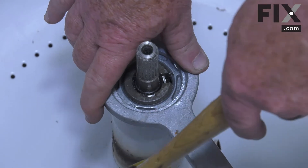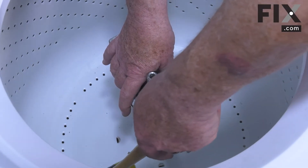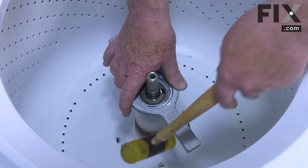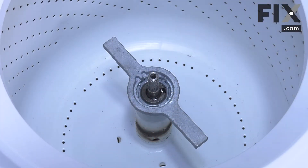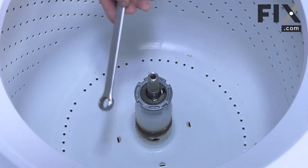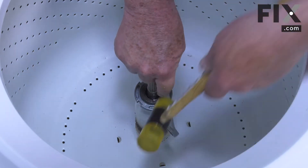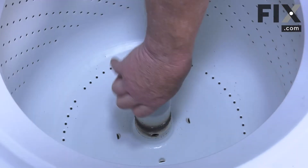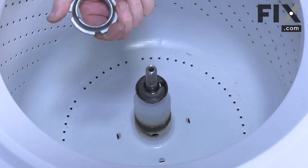You do want to try and do this with short, controlled strokes because if you make big swings you may very well damage the porcelain on your tub. So just give it some hits and that'll free it. If you don't have this wrench, there is an option where you take a good-sized box end wrench, put it into these slots, give it a bang, and then just unthread the nut and set it on the bench.